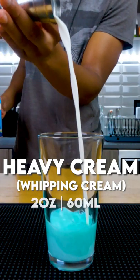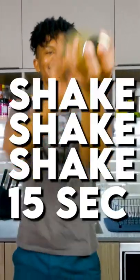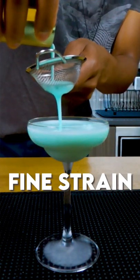Or if you're in Canada like myself, whipping cream — for god knows why. Now let's get some ice in your shaker, it's time to shake that bitch. Now you wanna go ahead and fine strain. Would you just look at all that good good.